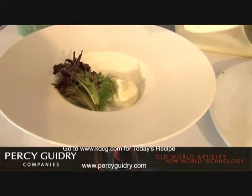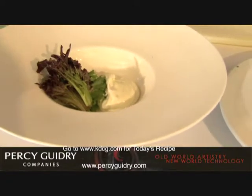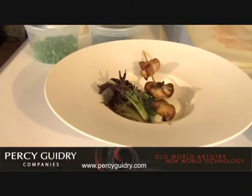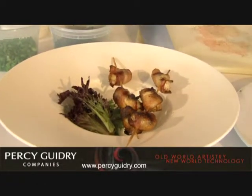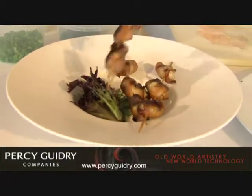You can actually buy those little Hidden Valley Ranch packets and make your own, or if you don't want to, just buy some Hidden Valley Ranch. I'm going to place two or three of these on there, because you know it's never enough — and that's where we're from, right? No man!